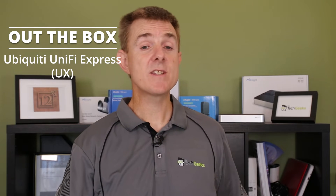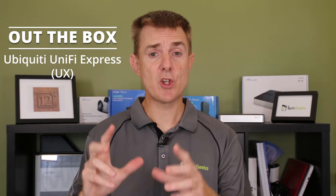Its product code is the UX. This isn't going to be a big technical overview — this is to show you what you get in the box and some very basic specs. I have got another video I've just recorded on what do I need to run UniFi Express, that does cover more about how to use this and how to set it up. So do check out that other video as well.